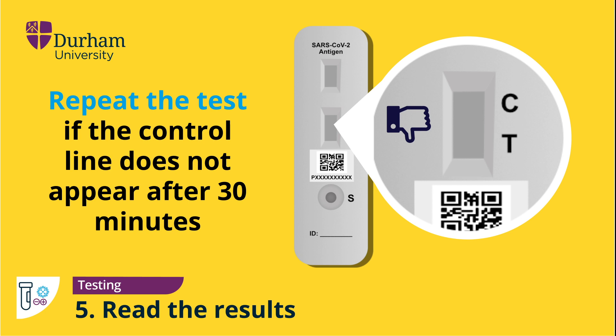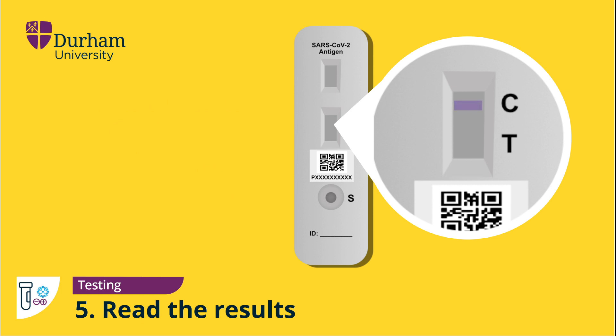To repeat the test, simply unpack another testing device and apply two further drops from the tube to the sample well, again being careful to avoid dropping any air bubbles. If the control line is present, indicating a valid test, check the result line of the testing device marked T. A line shown, even a very faint line, is indicative of a positive COVID-19 test result.